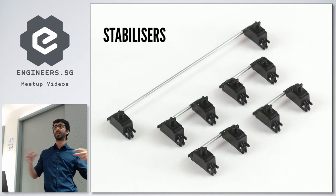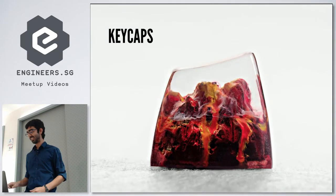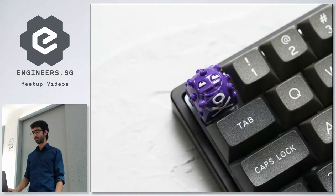Keycaps are another big decision. You can go completely standard or completely artisan. You could get a color scheme, something that matches your shoes, a themed set like a Pokémon theme, or just mix and match everything — typewriter style, blank, artisan, or just a novelty keycap.